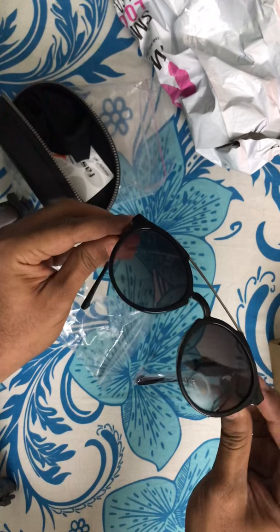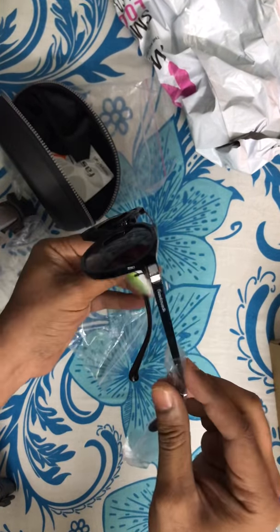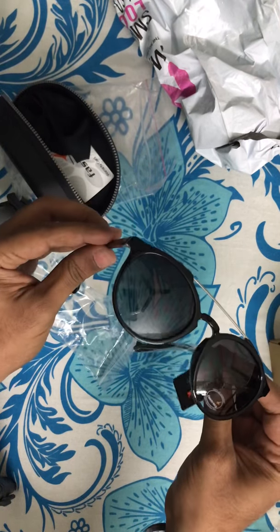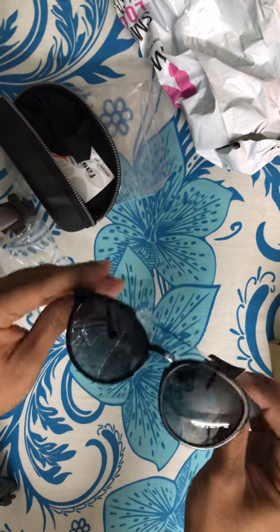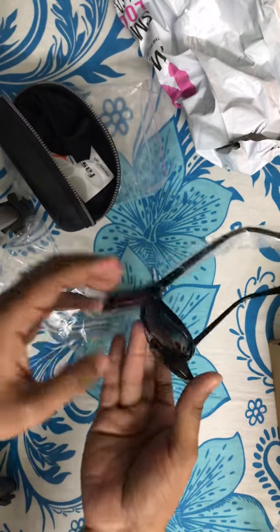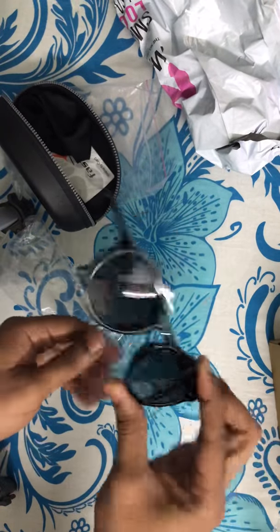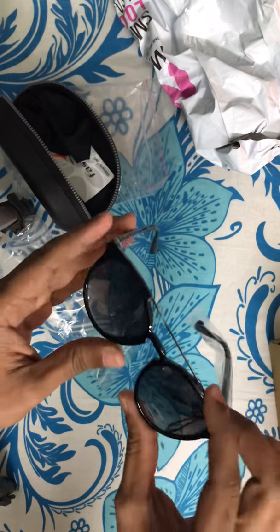So that's the FastTrack sunglasses which I ordered and got from Myntra. I got these on offer for rupees 2000 — that is really a good buy. It looks solid, and the branding is absolutely authentic FastTrack. These glasses are in trend now in the market, so you can definitely go for it.